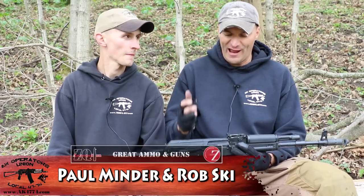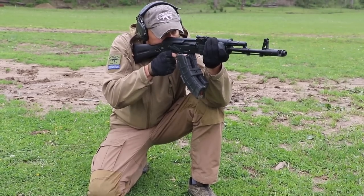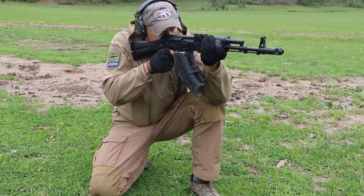Hi guys. Arsenal SLR107FR — first time in the Union — 5,000 rounds test, episode number one. 1,000 rounds down the pipe.